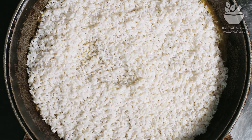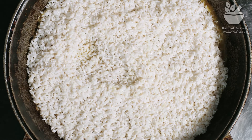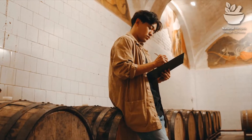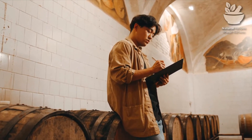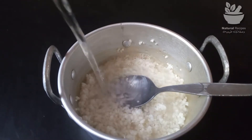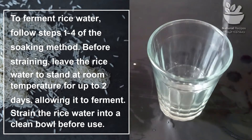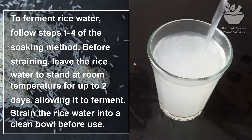Fermented versus plain rice water: some rice water advocates claim fermented rice water has more benefits than plain rice water. According to a 2012 study, fermented substances have a higher amount of antioxidants, which may combat hair and skin cell damage — which is why they are typical ingredients in beauty products. To ferment rice water, follow the soaking method steps before straining, then leave the rice water to stand at room temperature for up to two days, allowing it to ferment. Strain the rice water into a clean bowl before use.